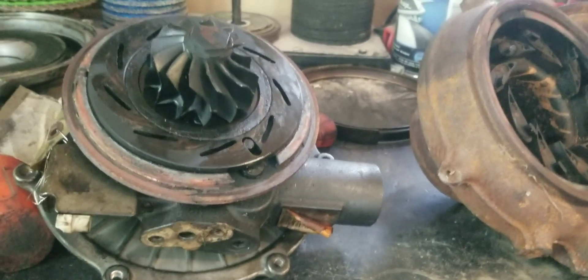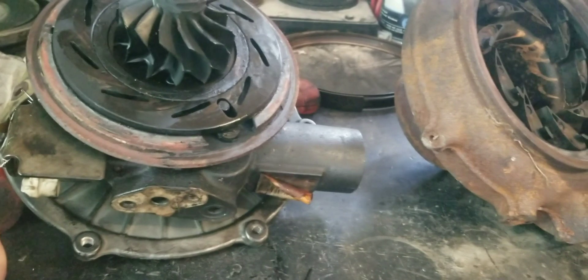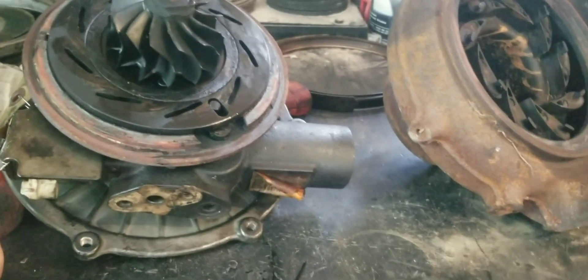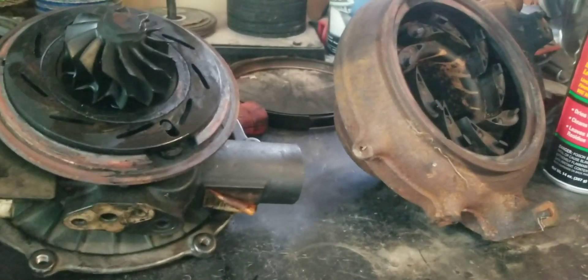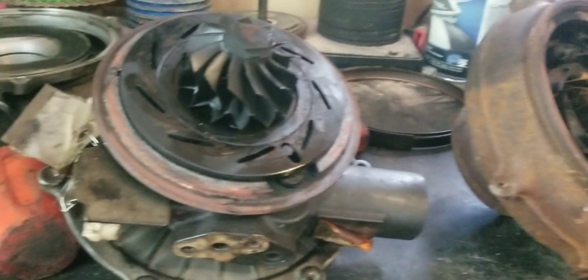We'll get parts coming for it. I'll go steal the backing plate off my other turbo — it's sitting over at Chris's shop. Throw everything in the parts tank. I'm running his shop again on Saturday for him because he's got something going on, but I'll hot tank all my parts for it while I'm over there, bring it back home, and we'll get this turbo built.